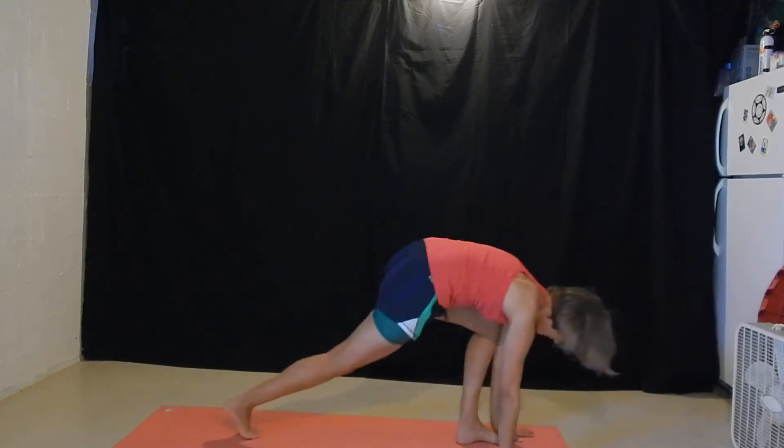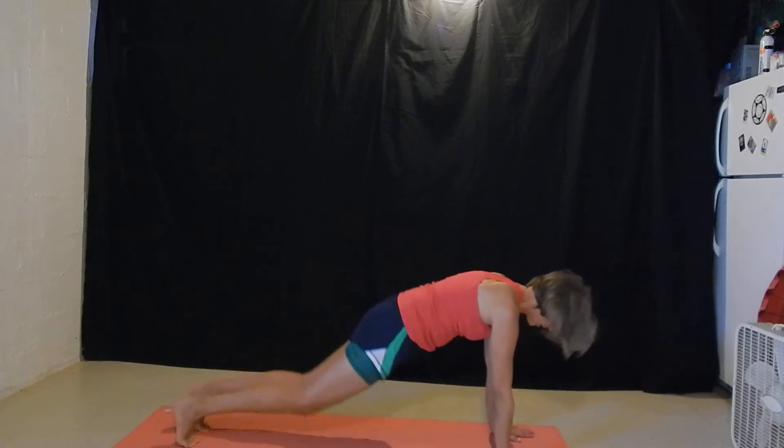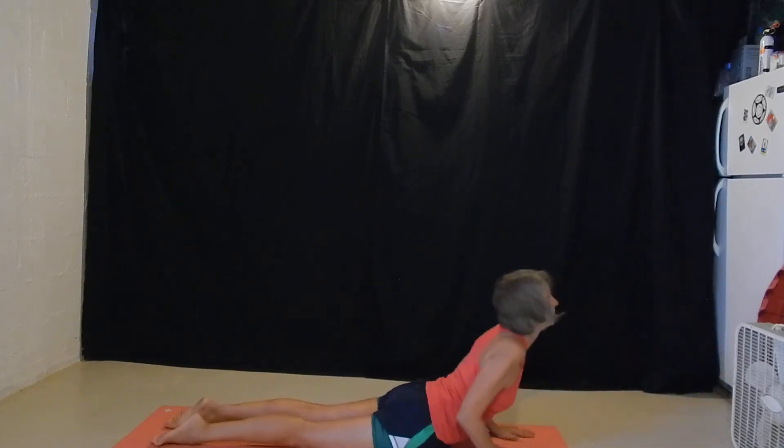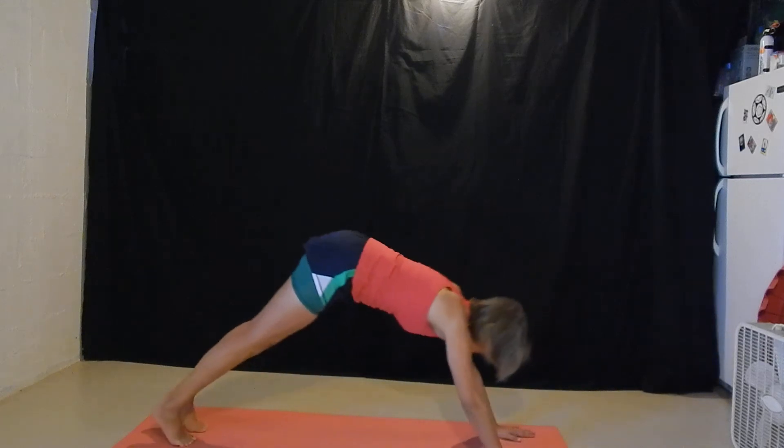Plant the hands. Step back to plank. Drop the knees. Exhale, lower down. Inhale, cobra. Exhale, flip the toes. Hips come up. Down dog.